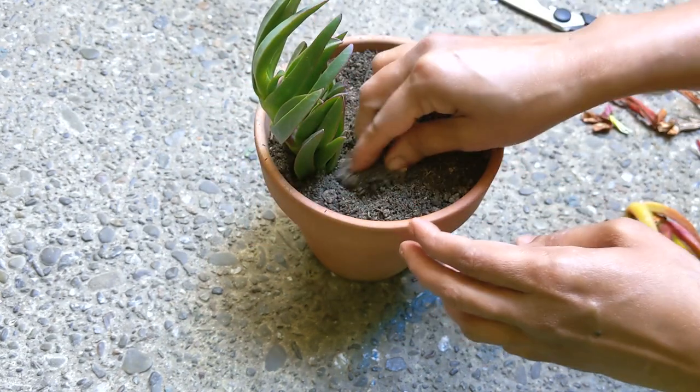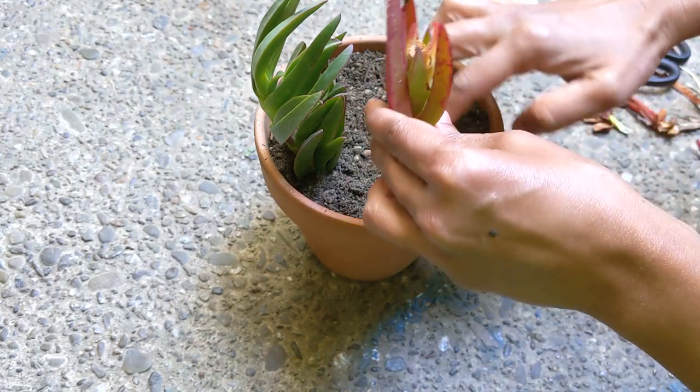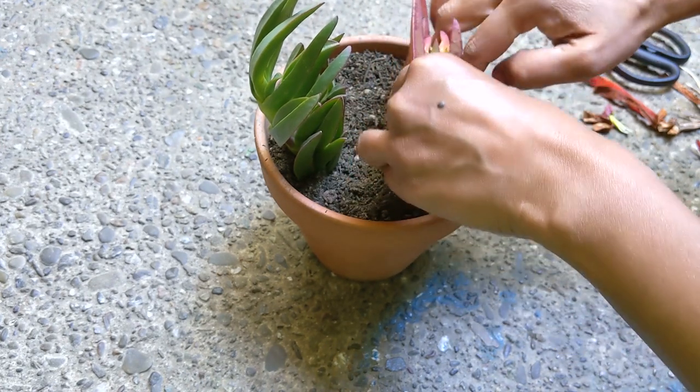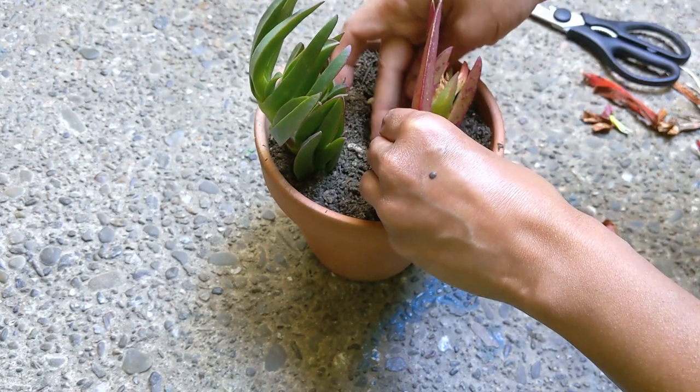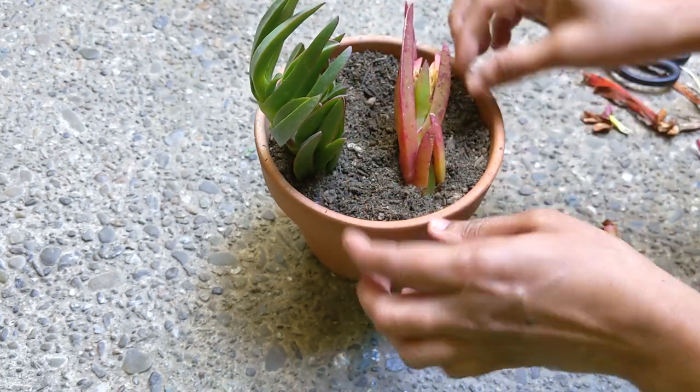The ice plants typically produce pink or purple flowers with white centers. The usual bloom time of these daisy-like flowers is during spring or early summer. The flower color of other varieties ranges from magenta, scarlet, orange, and yellow.